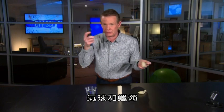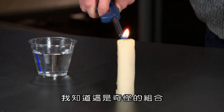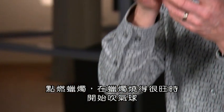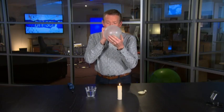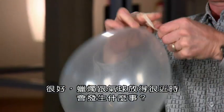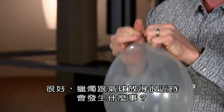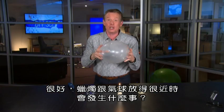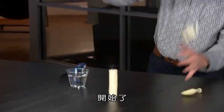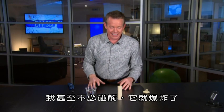Balloons and a candle — a weird combination. Light the candle and while you're getting a good burn on the candle, blow up the balloon. What's gonna happen when we get the candle and the balloon in close proximity? Here we go.